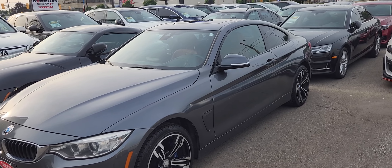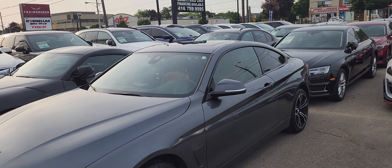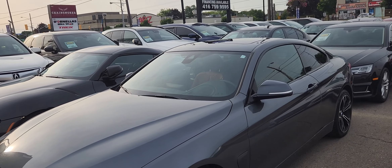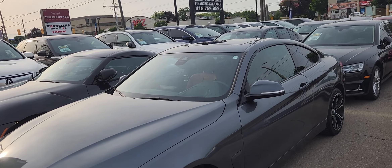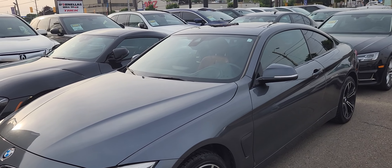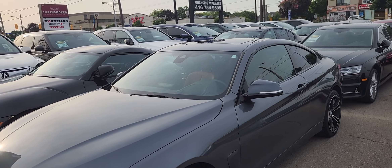My channel is mainly about bikes, but here and there I throw in a video about BMWs because I've had quite a few and I love doing topics on them. This video is about what I look for in a car before taking it to a dealer for inspection — what are some red flags I see before spending $200 to get the car hooked up on a diagnostic.